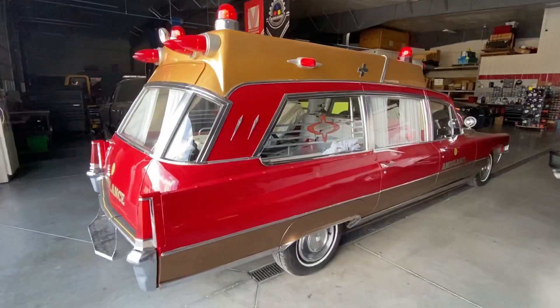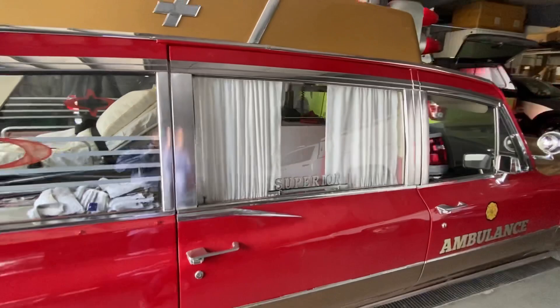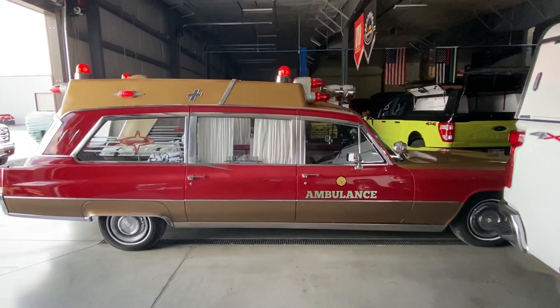Hope you like the project — something definitely different here in the shop. Something we wanted to share with you is pictures of the inside of this old Cadillac Ambulance.